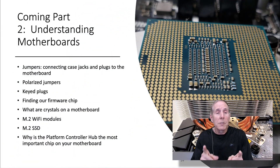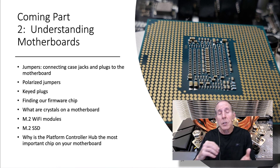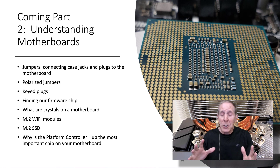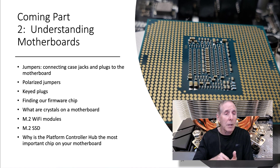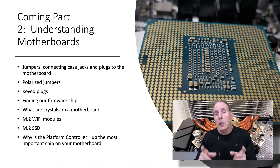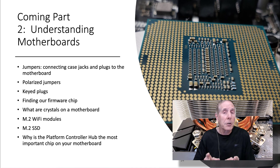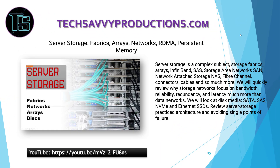Coming up is Part 2 of understanding motherboards from the perspective of an IT professional in a workplace. We're going to look at jumpers, how to properly connect case jacks and plugs to the motherboard — I've seen situations where smoke rises from the desktop because somebody didn't do that properly — polarized jumpers, keyed plugs, and we'll find the firmware chip on our motherboard. We'll look at crystals, M.2 Wi-Fi modules, M.2 solid-state hard drives, why the platform controller hub chip is the most important chip on your motherboard, thermal paste, and much more. We'll see you next time.